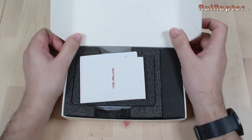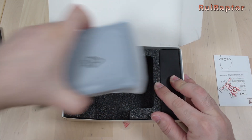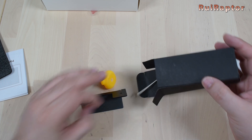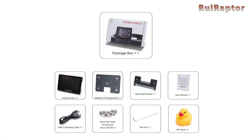Inside the package, we have a small booklet, the user manual, and a sticker. Next is the display and a small box. Inside this box, we have the traditional rubber duck, a metal stand, screws, an Allen key, and a USB cable. And this is everything that came inside the package.